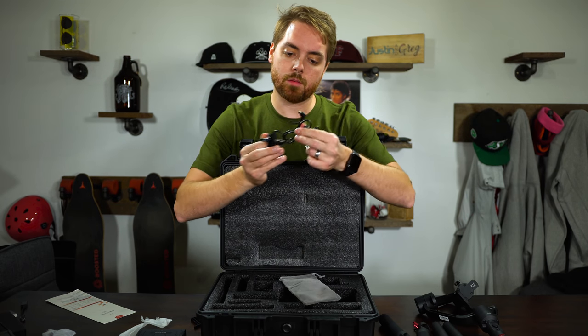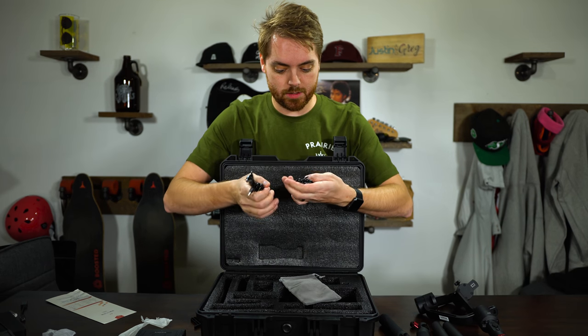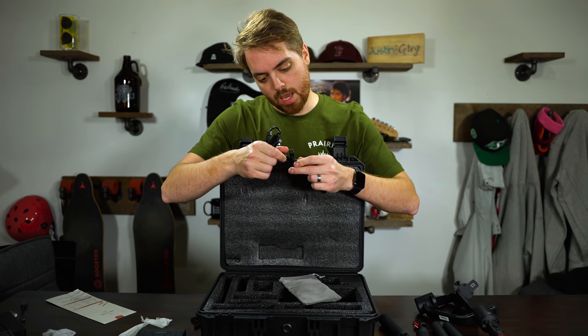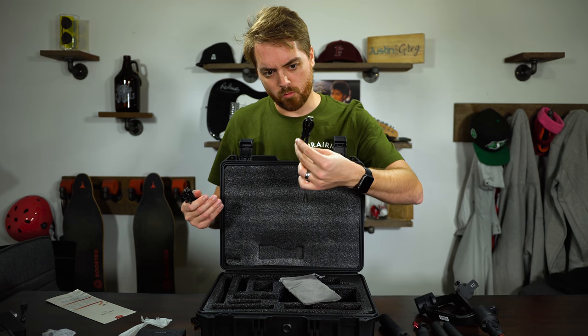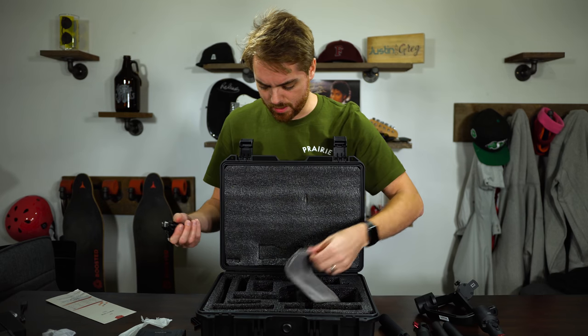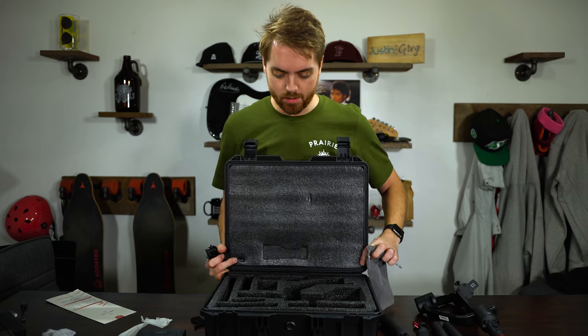We've got a nice velvety cushy bag with cables — cables to connect Panasonic GH series cameras, Sony cameras, Canon DSLR cameras, and a regular micro USB. Nice that they include that in here, all inside a very nice case.